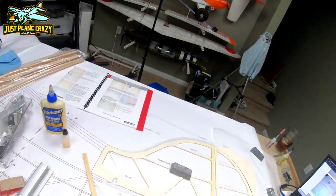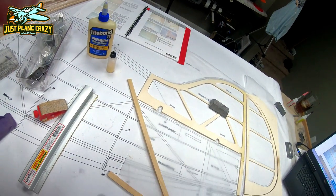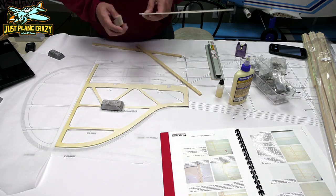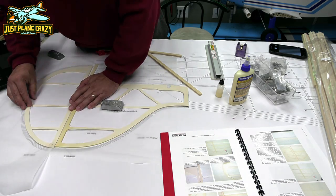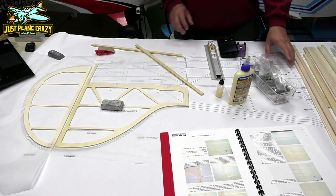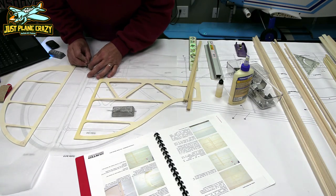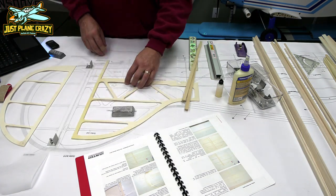So why don't we start time-lapsing through this stuff and we'll see how it goes. Once you have everything popped out of the templates — the easiest thing to use to get those out would be a hacksaw blade — just go ahead and sand off all the rough edges. I lay them out on the plans. It's not super necessary that you do that at this point, because all you're doing is basically overlaying the patterns that you already have from those templates that are snapped out.